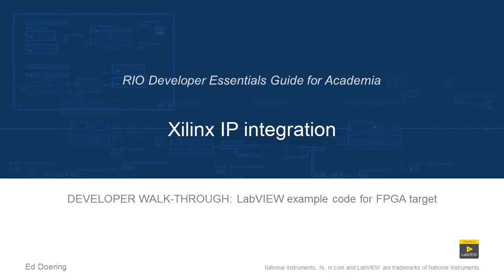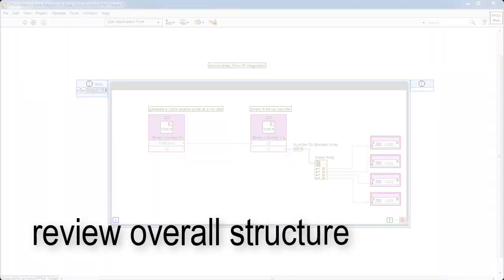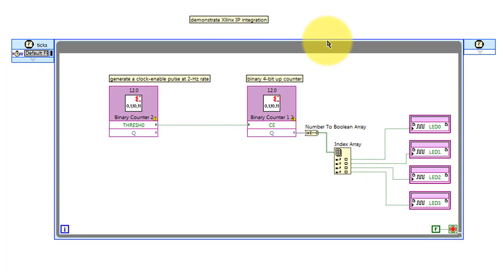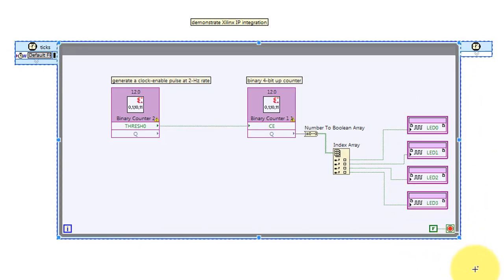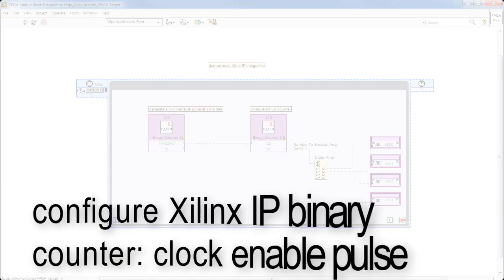Let's take a walk through the code in this LabVIEW project. I'll begin by looking at FPGA main. This VI contains a single process loop — a single cycle timed loop that contains one counter that generates a clock-enabled pulse and a second counter which is our 4-bit up counter. The bits are broken up and then piped out to 4 digital outputs on the FPGA. As is typical for FPGA VIs, it just runs perpetually.